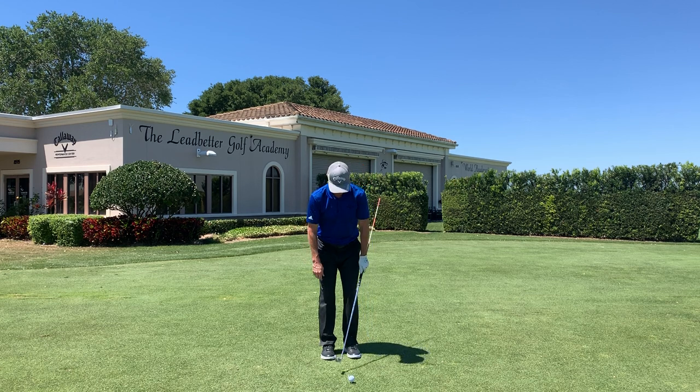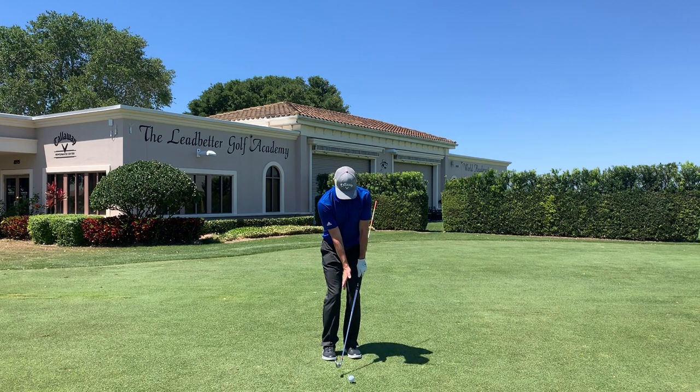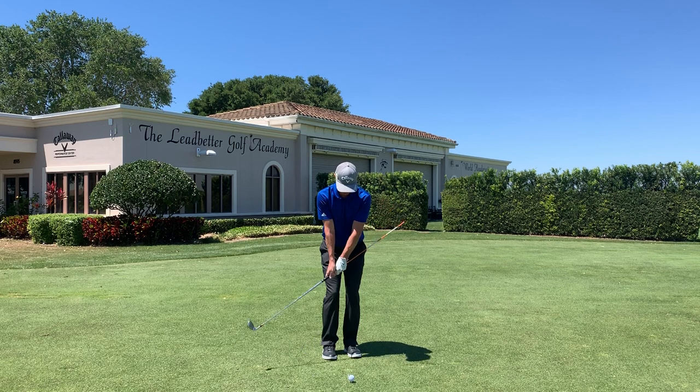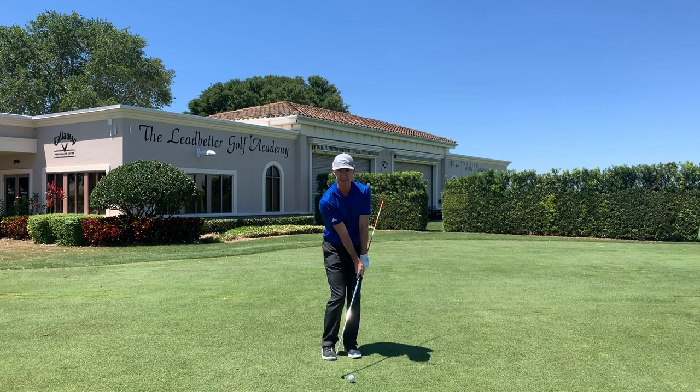What's good impact all about? We want forward shaft lean, square blade, and a nice flat lead wrist at impact. Because the aerial is off the front side of my torso, it's preventing me from early releasing the club and guides me into that crucial key position at impact with forward lean.